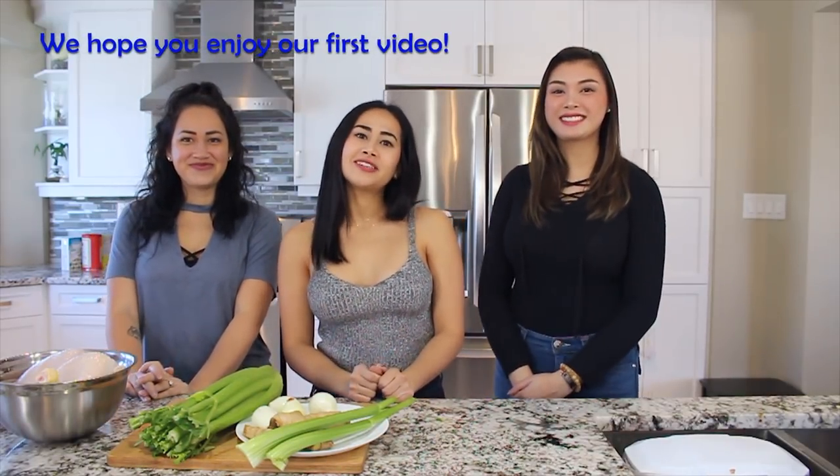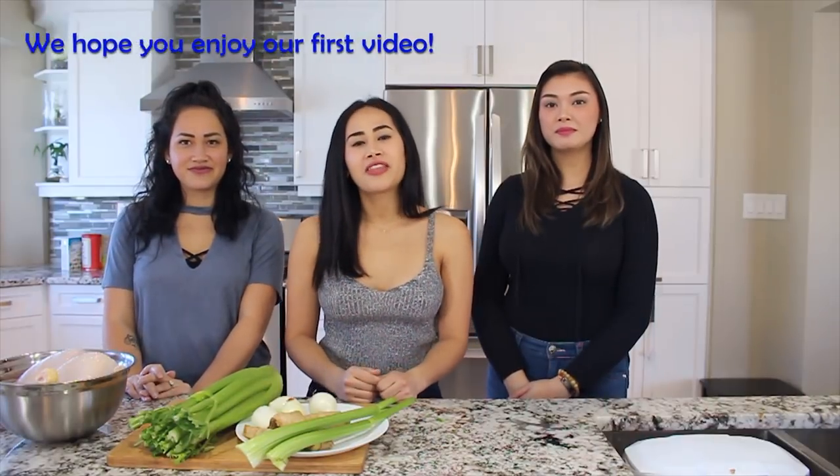Welcome to our first video for our new YouTube channel called 'You Can Cook With Us,' where we teach you how to cook authentic Lao dishes here in Canada. I'm Brittany. I'm Sabrina. And I'm Katie. Let's get started!